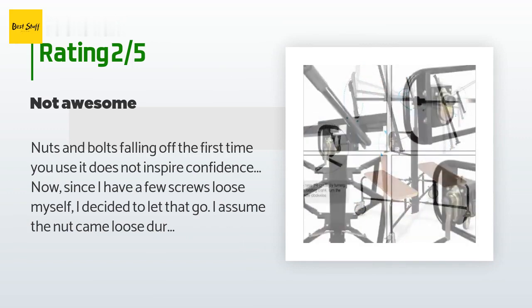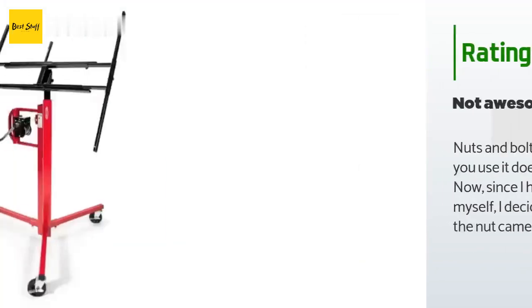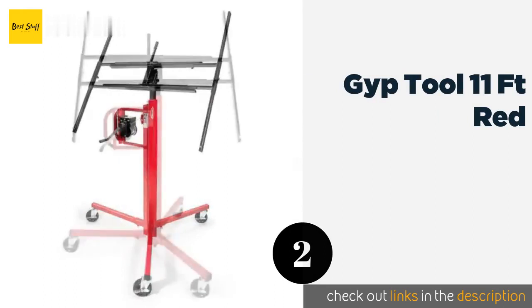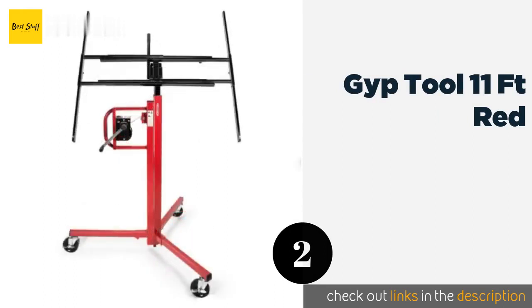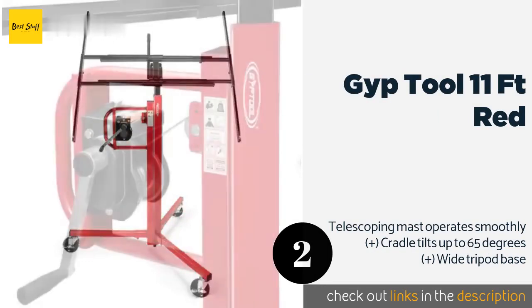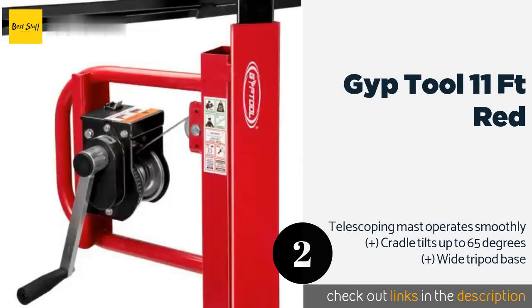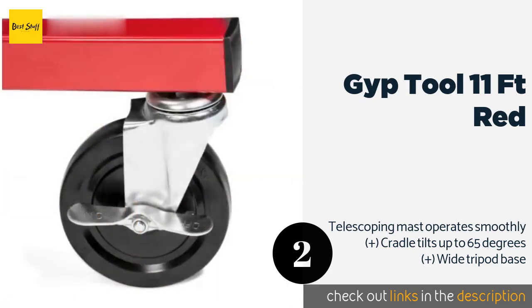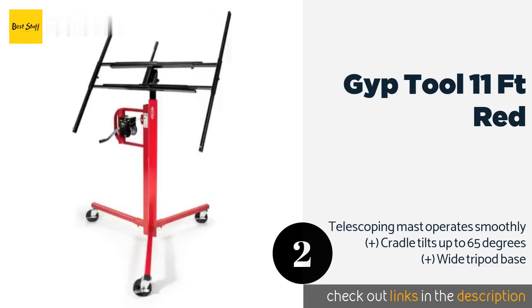"The unit is serviceable for a cheapy, but if you have a lot of drywalling to do I'd treat yourself to one that doesn't randomly fall apart." The second product in our list is the Gyp Tool 11 ft Red. The Gyp Tool 11 ft Red has a commercial grade build and utilizes a winch crank that makes it easy for a single person to raise 4 by 16 foot panels to the ceiling. Plus its auto-locking outriggers help keep them securely in place as you work on affixing them. The price is approximately $199. This product is rated 4.3 stars from 211 customer reviews.